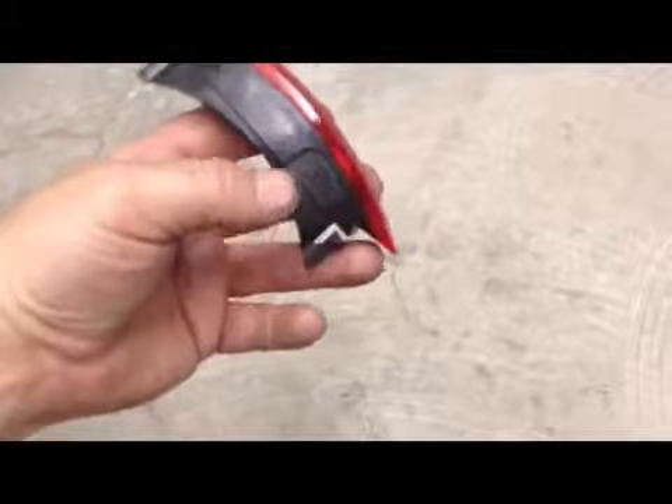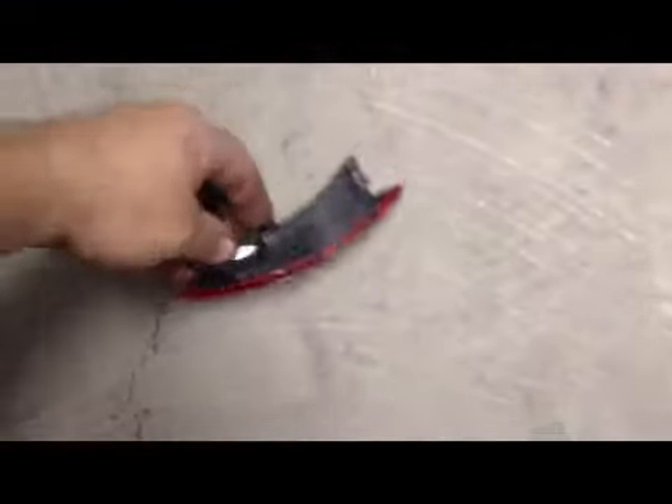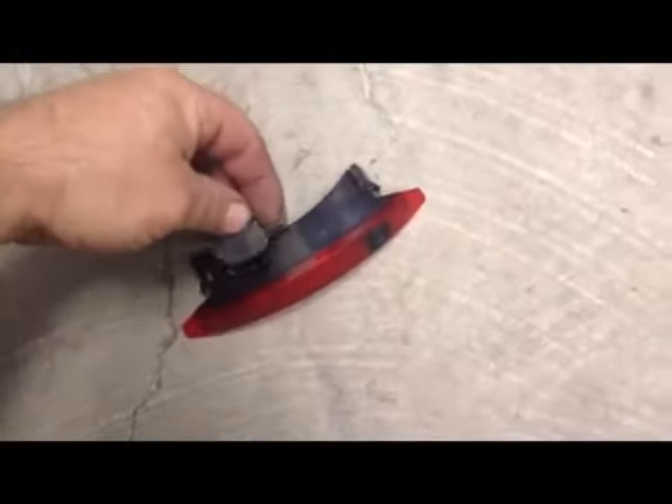The rear light is operated the same exact way. You've got a thumb access right here in the back — you slide it open and there's the battery. Then to put it back in, you just slide it in like this.